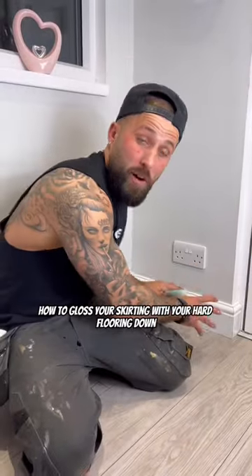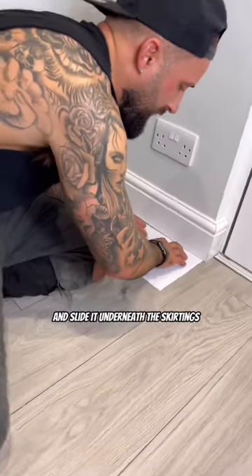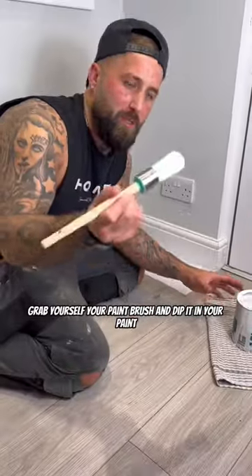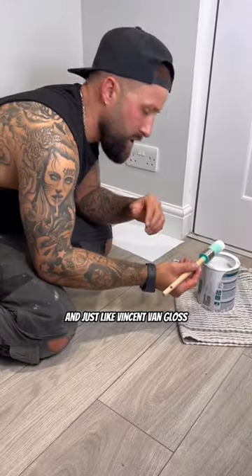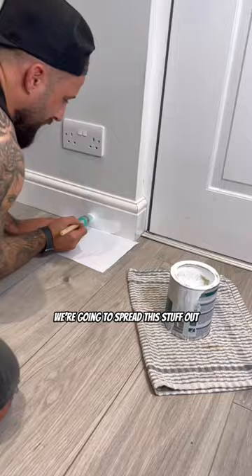I'm going to show you guys at home how to gloss your skirting with your hard flooring down. Grab yourself an A4 sheet of paper and slide it underneath the skirtings. Grab yourself your paintbrush and dip it in your paint and, just like Vincent van Gloss, we're going to spread this stuff out.